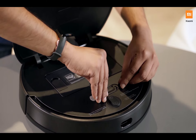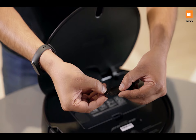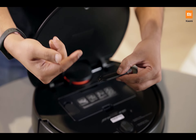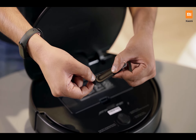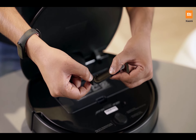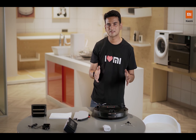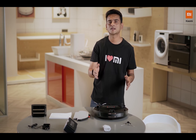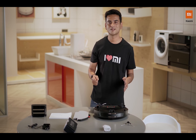You also get a cleaning brush inside which basically doubles up as a knife. This is super useful — whenever some hair or thread gets stuck in, you can use the other side to actually cut that out. And that's all basically. Now just put it against the charging dock — it will take about one and a half hours to charge it completely, and then you can take it out for its first spin.